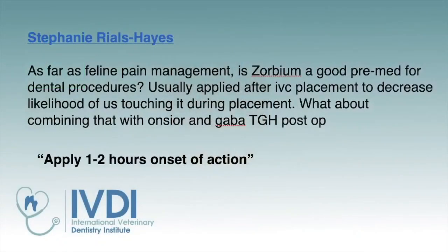Our next question comes from Stephanie: as far as feline pain management, is Zorbium a good pre-med for dental procedures? For our practice, not so much, because we're moving through cases rather quickly. According to the package insert, it has a one-to-two hour onset of action. We want to give something quickly, get them pre-medicated, and be ready for anesthesia soon after admission — especially if you're only doing two or three procedures in a day, it's going to slow things down.